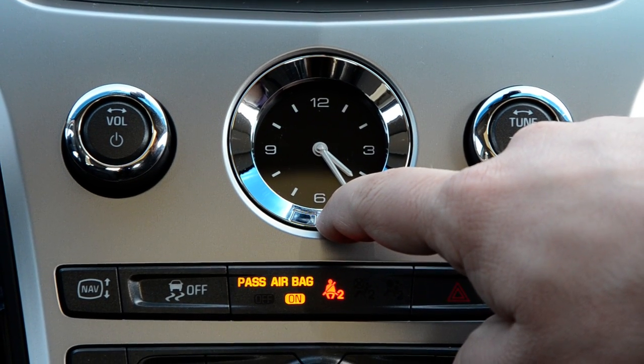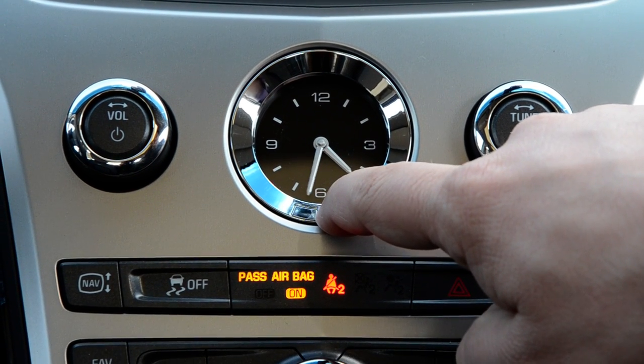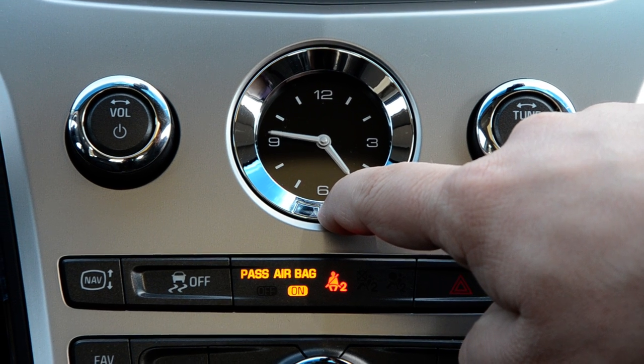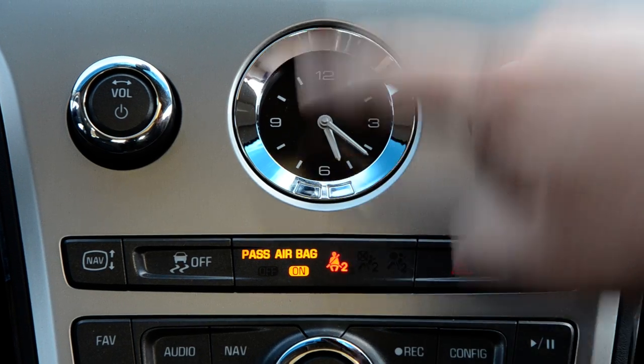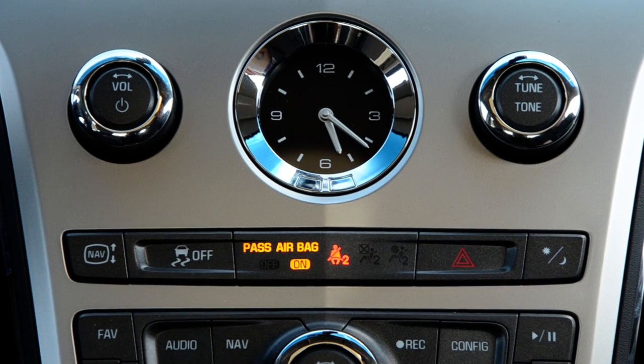We're going to hold the first button down on the right. It starts off fairly slow, then speeds up. We're going to set that to 5:20. So there we are at 5:20.